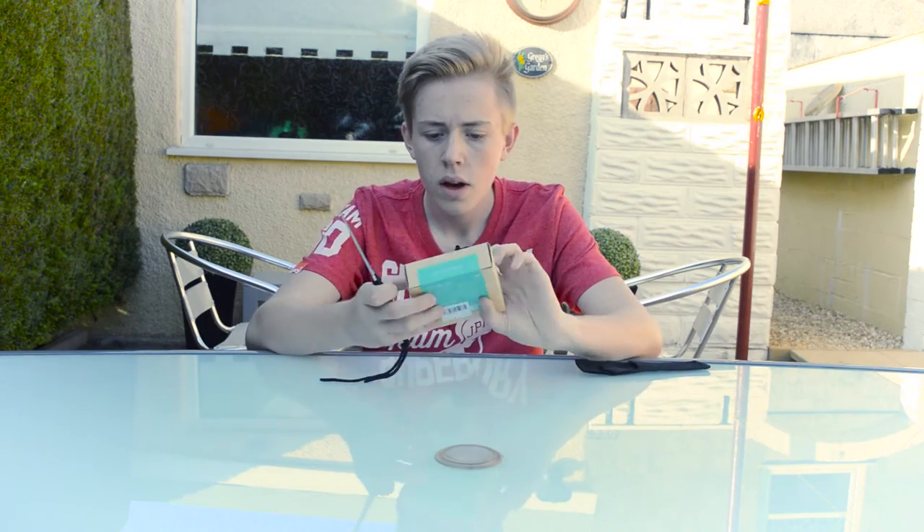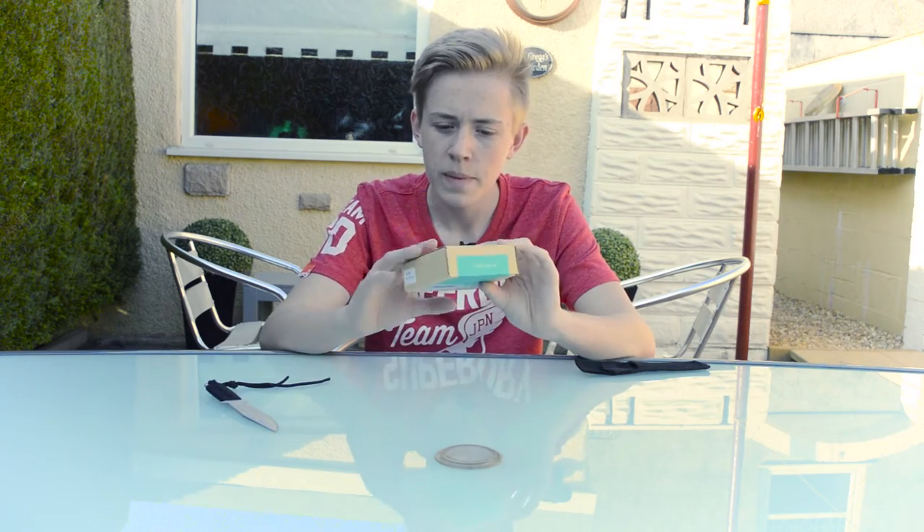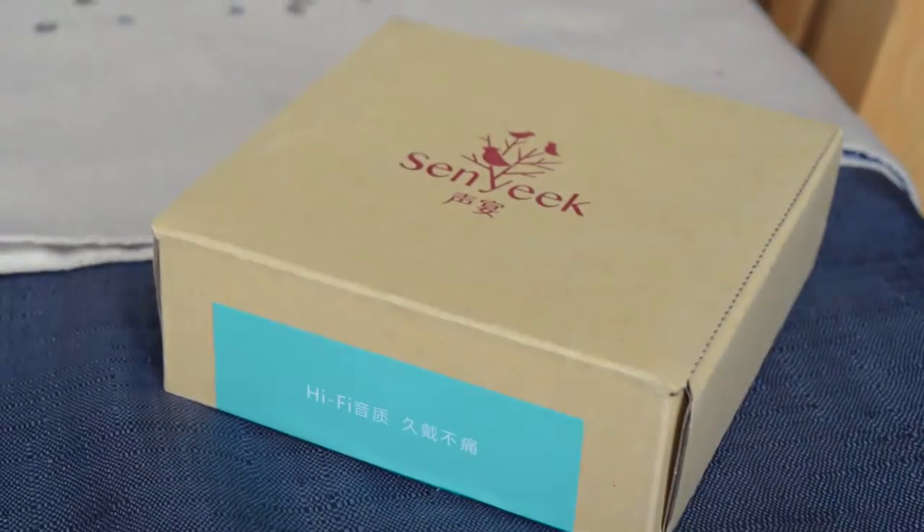Let's get into this thing. It's got kind of nice packaging. I really like the style they've gone with — the blue on the cardboard gives a really nice transition, and that logo, and the red, just adds to it. It's really nice.